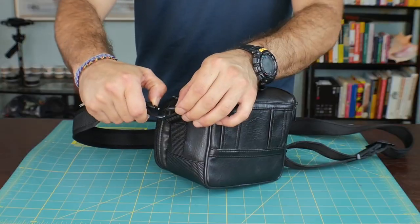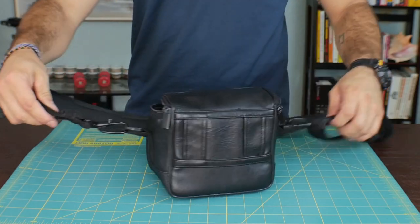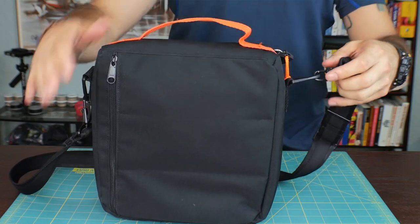Because this shoulder strap comes with locking clips, you can basically upgrade any bag that will accommodate these clips. For me it works great with a camera bag — I can clip it right on — and I can also use it on a bag that I always carry my drone in when I'm traveling, and it easily clips on.